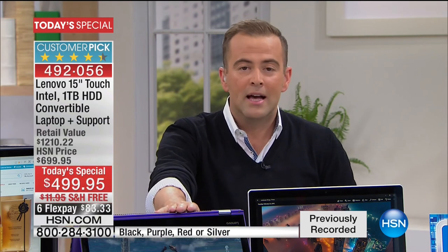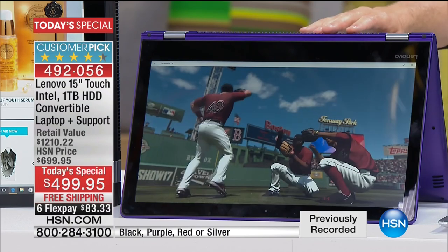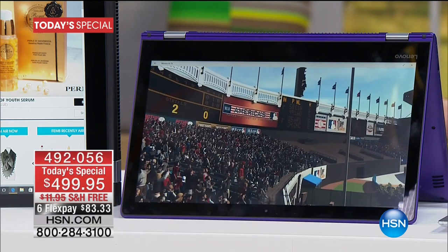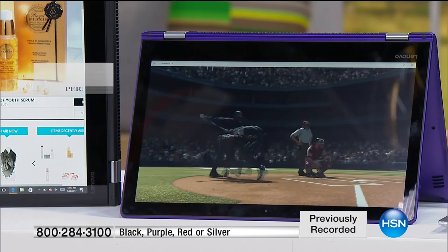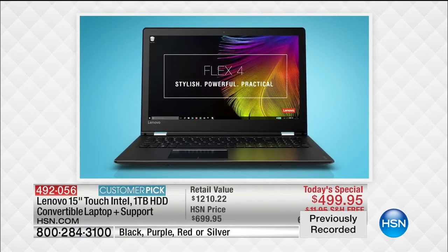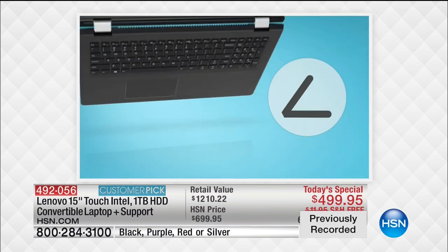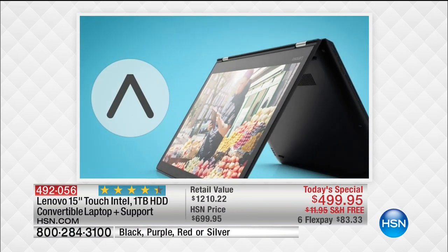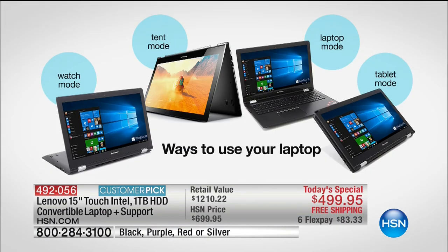Maybe you are doing the ironing or in the kitchen cooking — turn it over, flip it over, put it in tent mode, and now you've got a 15-inch big screen to watch your favorite series on Hulu, Netflix, or Amazon Prime. Maybe you're traveling on an airplane — use it in tablet mode. Whether it's for work or play, this delivers more than just a normal laptop ever could. Should you buy a tablet or a laptop for about $500? With this, you get the best of both worlds.